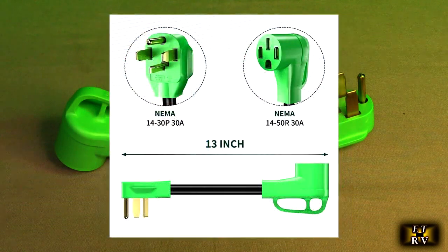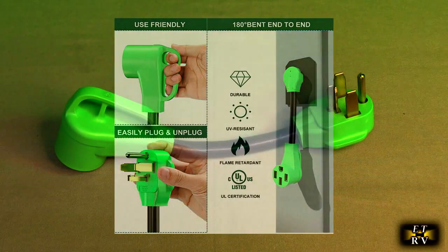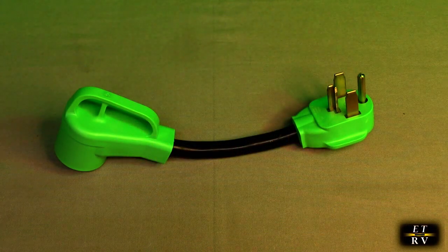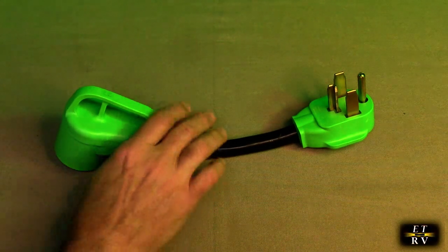It handles 30 amps and allows you to go from a typical dryer connection to a 50 amp EV/RV conversion adapter. Perfect for Level 2 EV charging, and it is rated for safety.